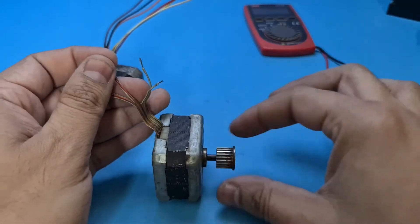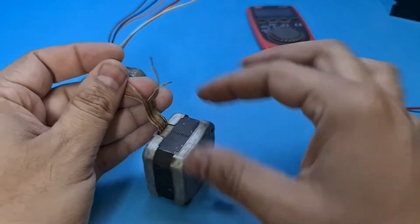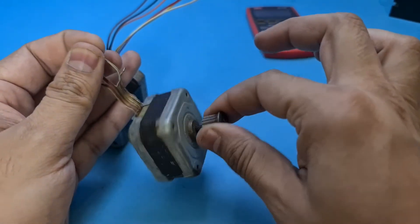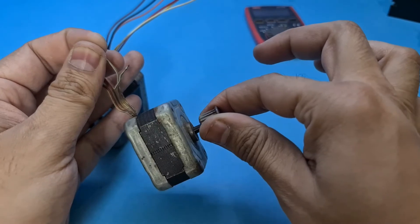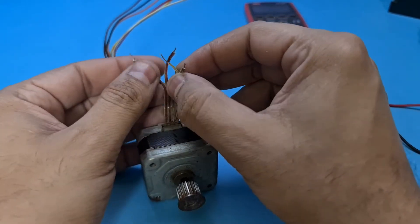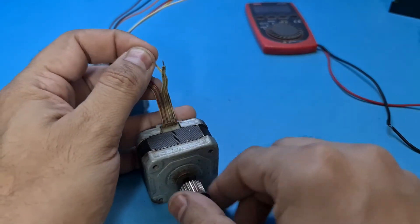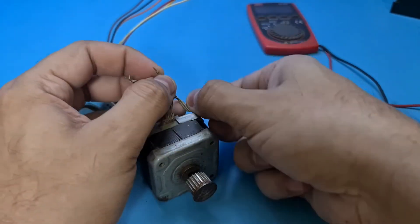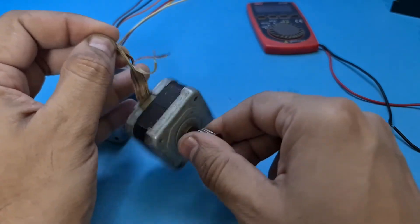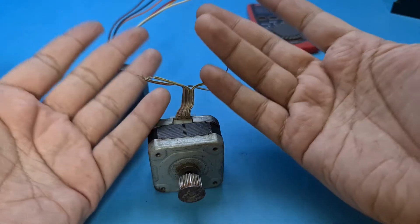I will release the wires and again you can see it is now easily rotating. Again I will short these wires just to confirm. As you can see the rotor is again locked. Congratulations, we found our first pair. Since this motor only has four wires, if we found our first pair then the remaining two wires must be the second pair. See, why would you need a multimeter for such an easy job?